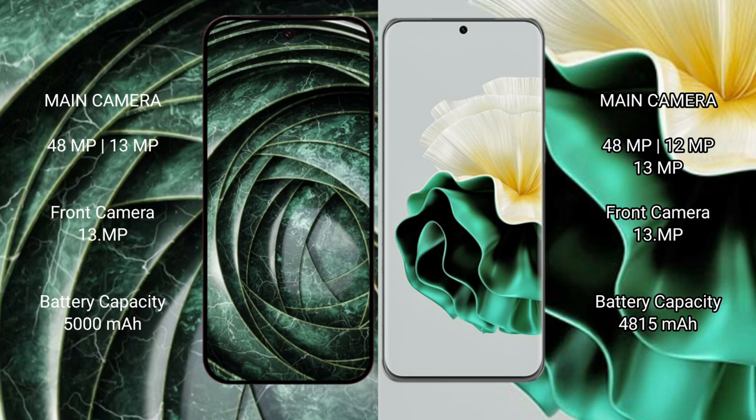The Google Pixel 9a has dual cameras: a 48MP main plus 13MP, and a 13MP front camera. The Huawei P60 has triple cameras: a 48MP main, plus 12MP, plus 13MP, and a 13MP front camera. The Google Pixel 9a has a 5000mAh battery with 18W fast charging support. The Huawei P60 has a 4815mAh battery with 66W fast charging support.